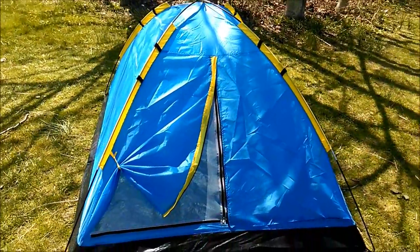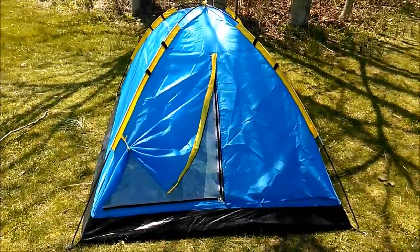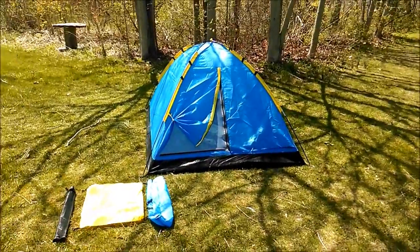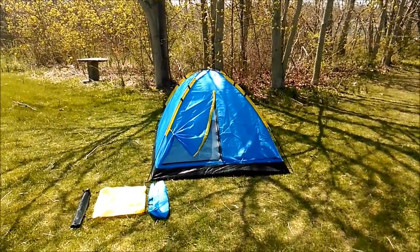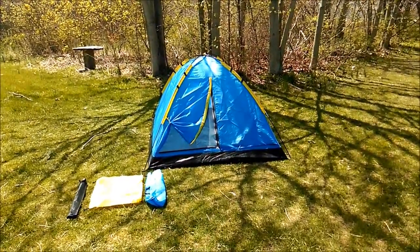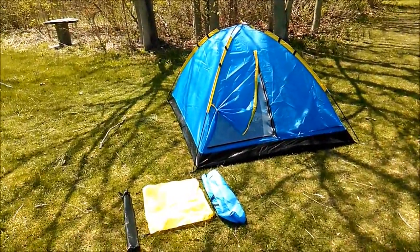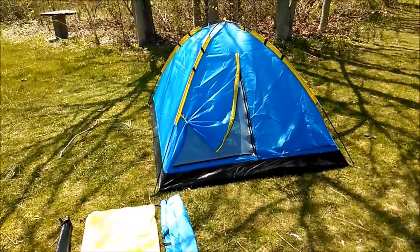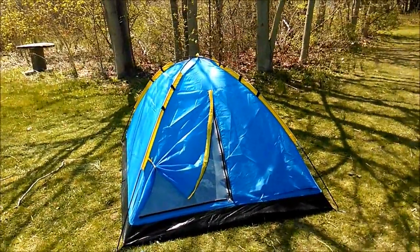It is supposed to be a two-person tent, but I wouldn't recommend it unless you are two very, very small people — it is not very big at all. I would recommend it for kids, probably up to age 12, maybe 14 if they're smaller kids. Two adults could fit, but you'd be super packed and you're not going to have room for bags or anything inside the tent with two people.